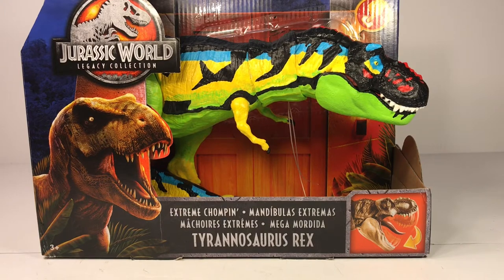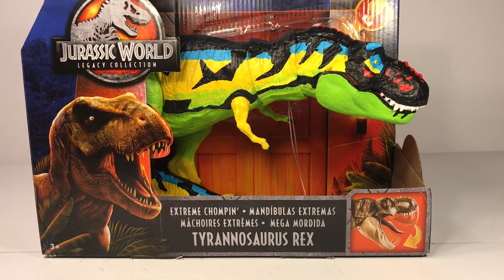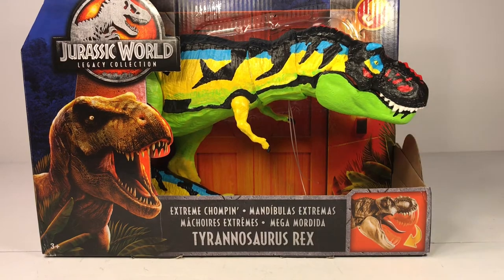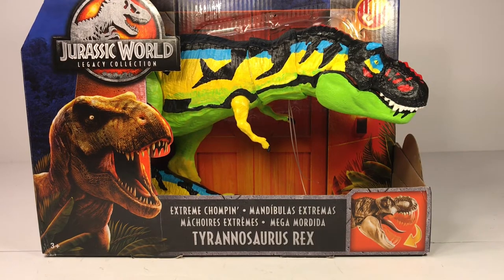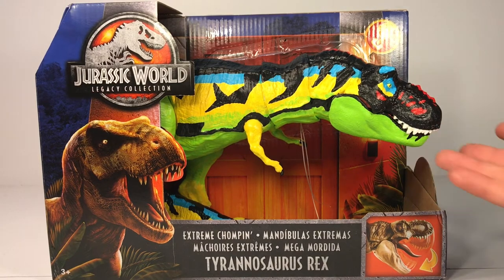I already have the legacy collection green t-rex, the bite and fight, and the thrash and throw, so I really didn't need another brown t-rex. I had a gift card with a few bucks left over and picked this guy up for about 12 dollars just to do this repaint. I'm a big fan of the chaos effect line, and the chaos effect thrasher t-rex is one of the few I never got to pick up, so this is why I wanted to do this repaint.